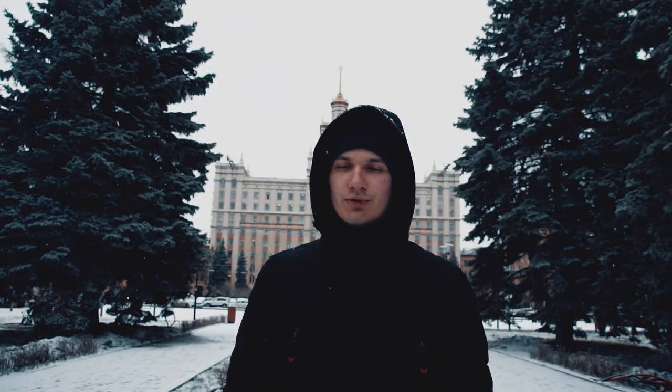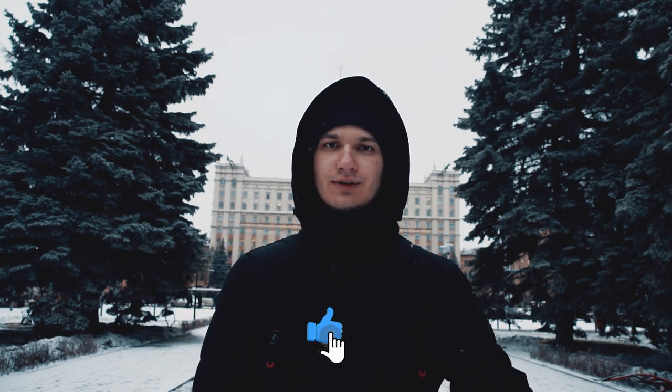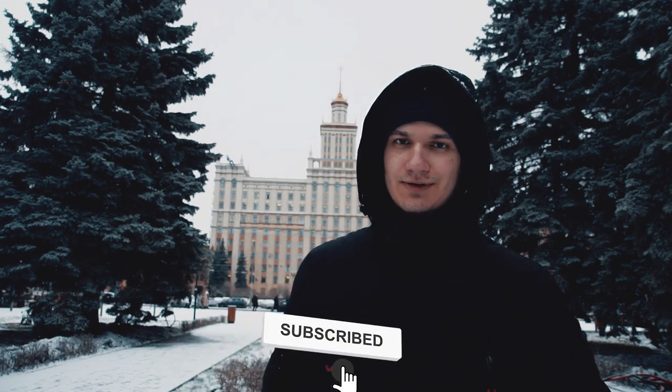Thanks for watching this video, guys. I hope you enjoyed it. Let me know in the comments what type of photography I should try next. Leave me a like down below and subscribe to the channel. See you in the next one. Bye.